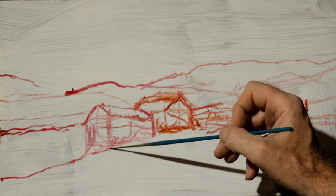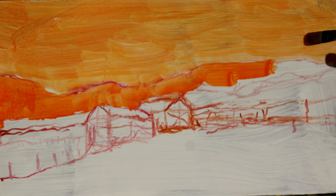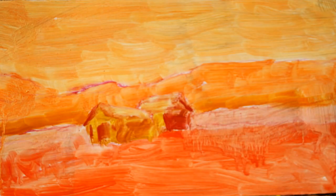Once that's completed, I do my underpainting. Here I'm doing the underpainting in reverse color — orange for blue, red for green, yellow for violets.